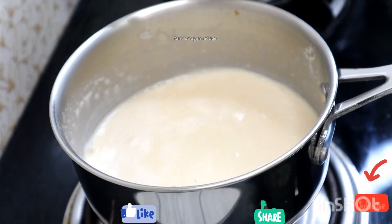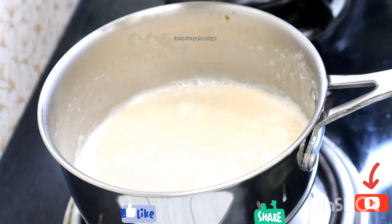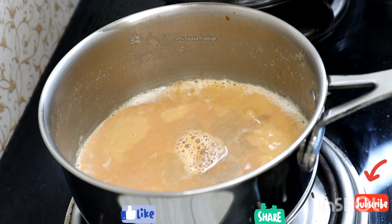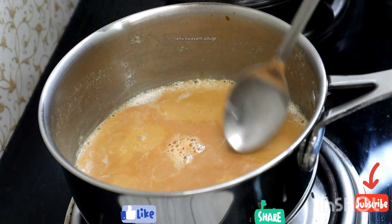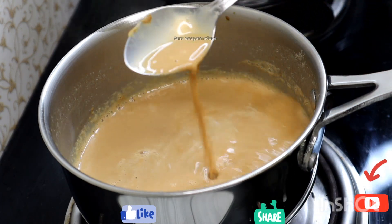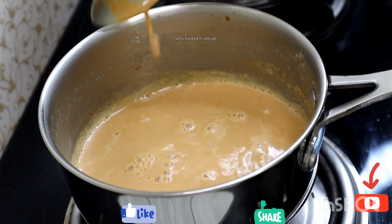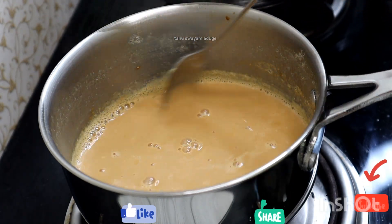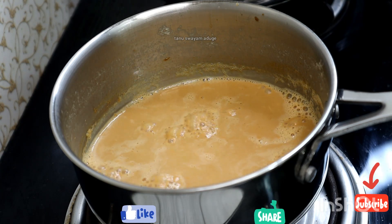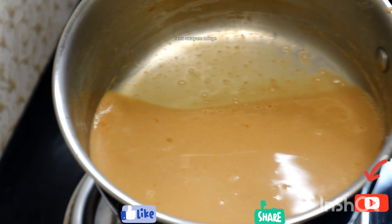I will add a decoction of tea. Add 1 tablespoon of tea. This recipe is made in a very good way.